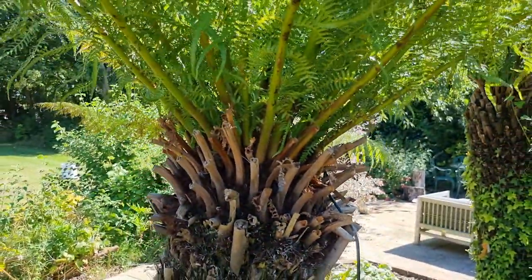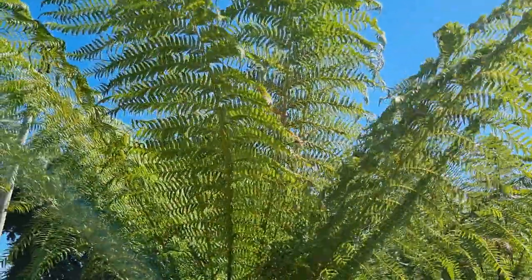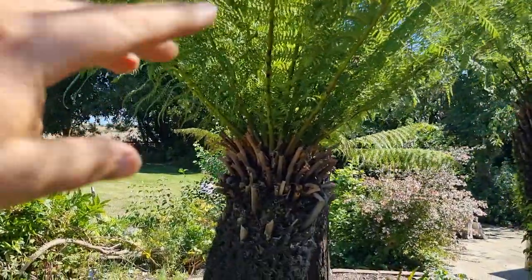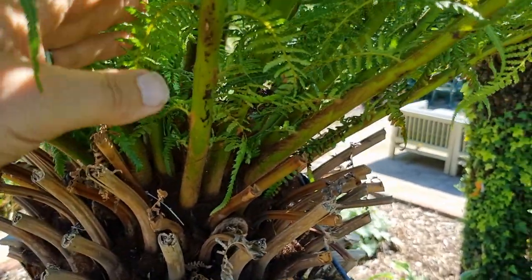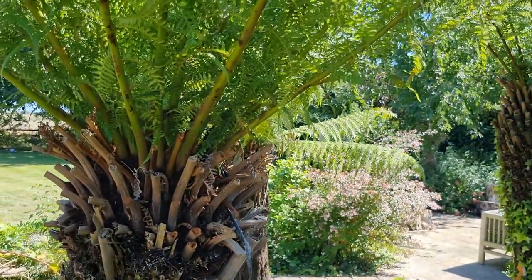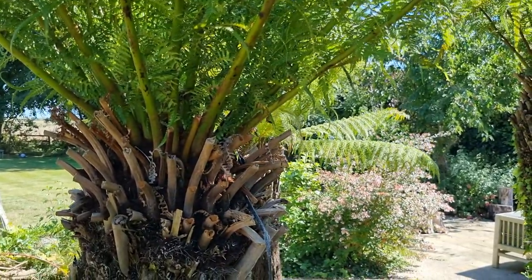Watering is quite important, but in these cloud forests they grow under the canopy — massive eucalyptus and other trees above. When it rains, all the detritus funnels down, because these leaves are like a huge shuttlecock funnel drawing everything into the centre where all the food goes right into the middle of the crown. Because it's the growing point, you do need to feed this quite regularly — really once a week. You can buy specifically branded tree fern food, but Miracle-Gro is absolutely fine. I like to do a double dose and feed after watering.